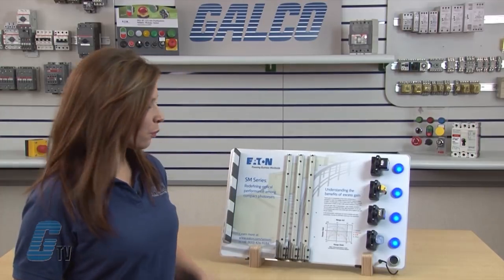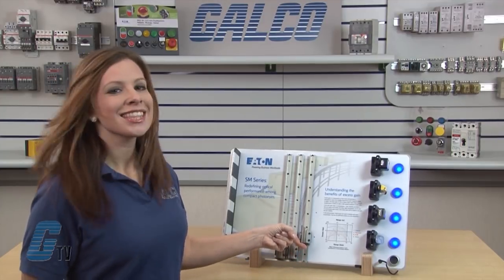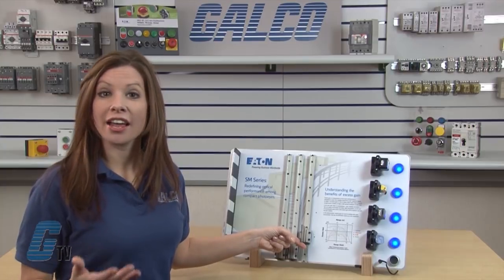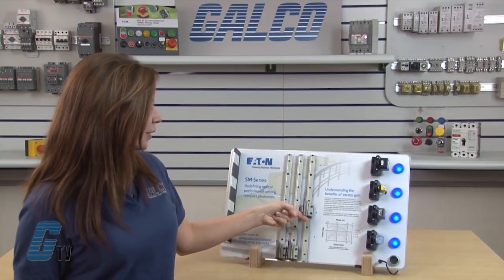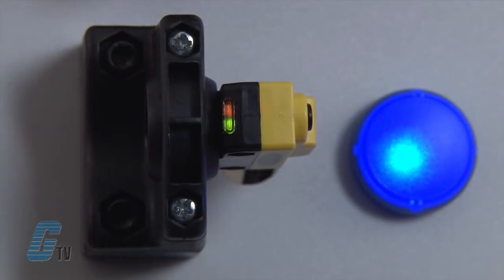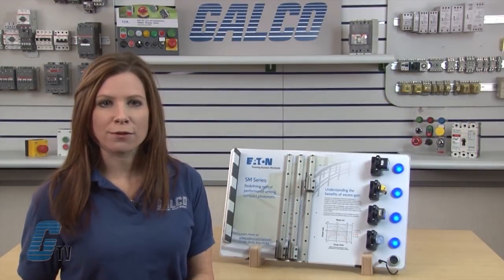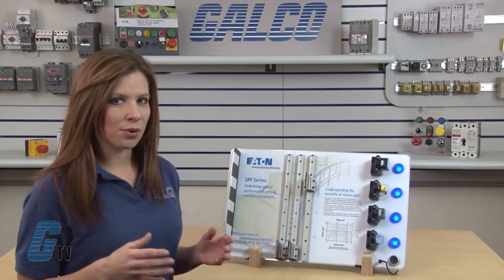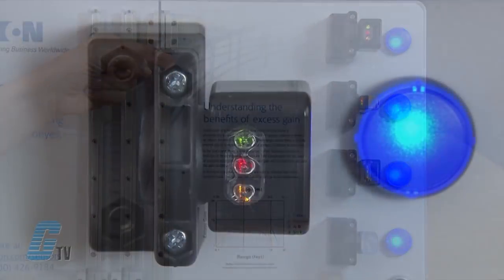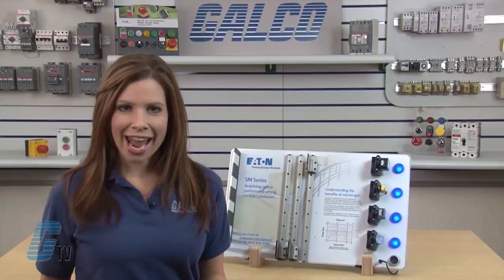The first panel will block 40% of the light. I will slide it up along the sensors. The SICK series seems to be unaffected, as does the Allen Bradley series. Moving to the Banner, I notice the margin indicator is starting to flash, telling me the signal strength has dropped due to this attenuation. Continuing to the SM series, you'll notice a slow blink, which means there is a gain of 4 to 8 — still plenty of margin to operate.